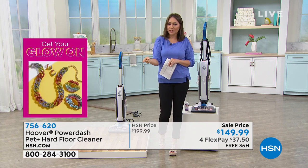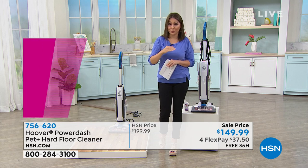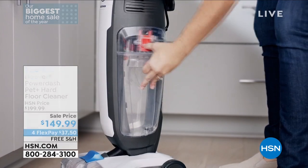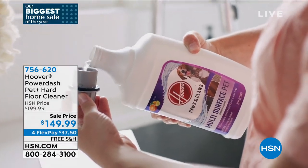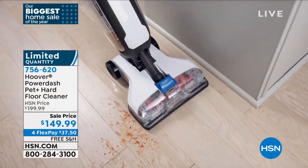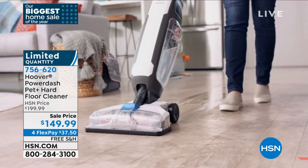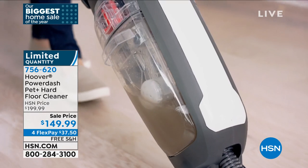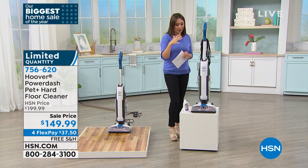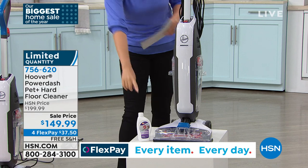You can get the brand new Hoover for $37.50 with four FlexPay — no added interest on your own credit card or debit card — and it ships free. You're getting the cleaning power of a Hoover that also squeeges and sucks up everything you're trying to get out. And that dirty water tank gives you a little added satisfaction — seeing everything sucked up in there.